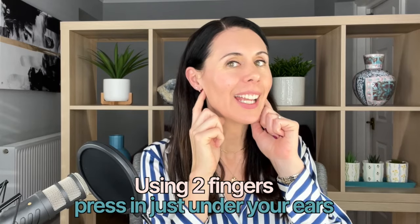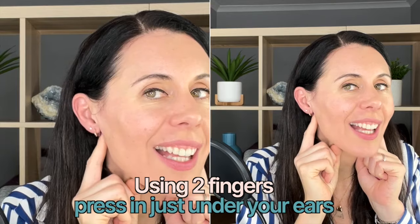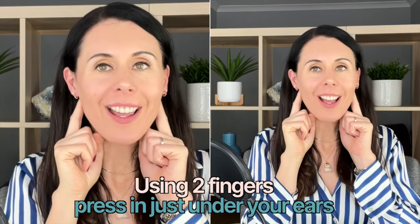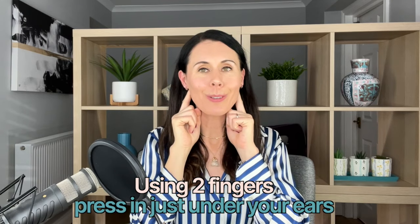So you're going to take two fingers and just come underneath the ears here. Your little point is just there — find that indentation, press, and it's good to focus on your breathing here.